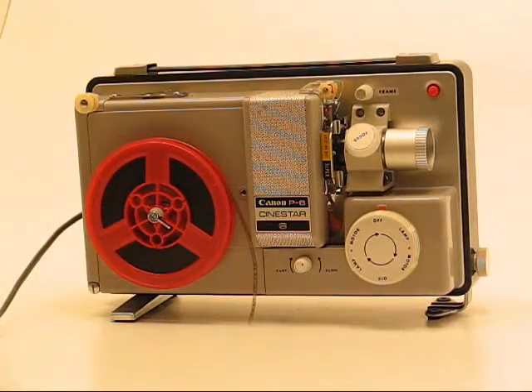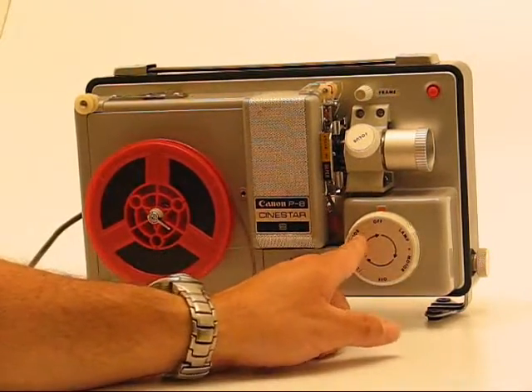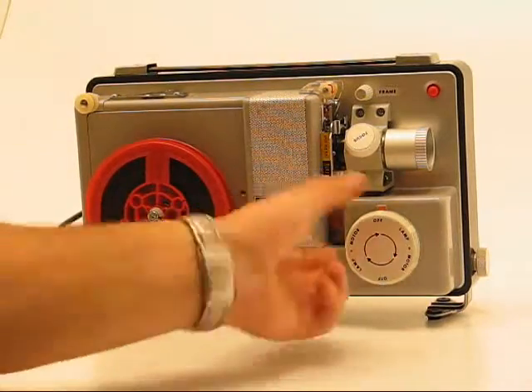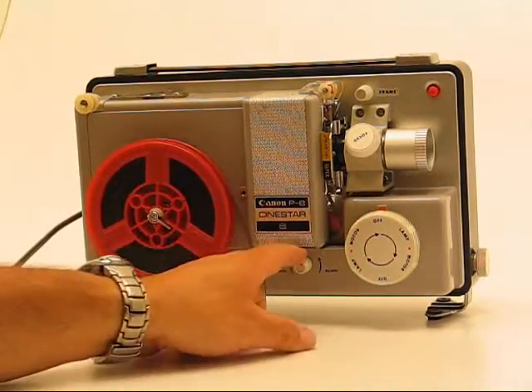I'm going to go over the controls quickly. This is your main control knob — it's got motor and lamp positions and turns 360 degrees either direction. The little knob on the bottom is the speed control.